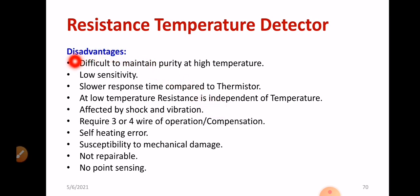Regarding certain drawbacks of RTD: it is difficult to maintain purity at high temperatures, which is a major issue. Sensitivity is poor compared to a thermistor. Slower response time compared to a thermistor is another issue. Platinum shows a positive temperature coefficient of resistance (PTC). There are also setbacks like being affected by shock and vibration. Three or four-wire compensation is required for better results — if you go for two-wire compensation, it is cheap but won't give suitable results. It is better to use three or four-wire compensation.